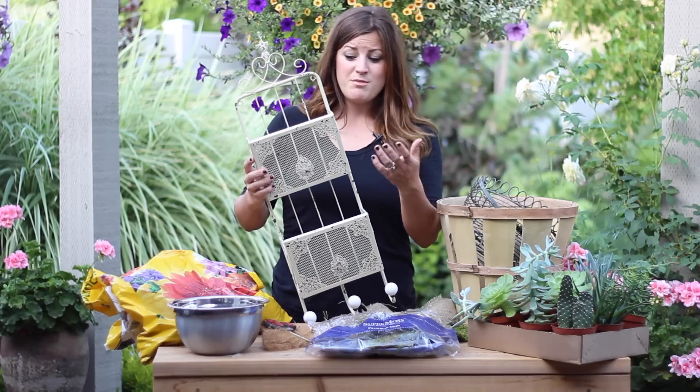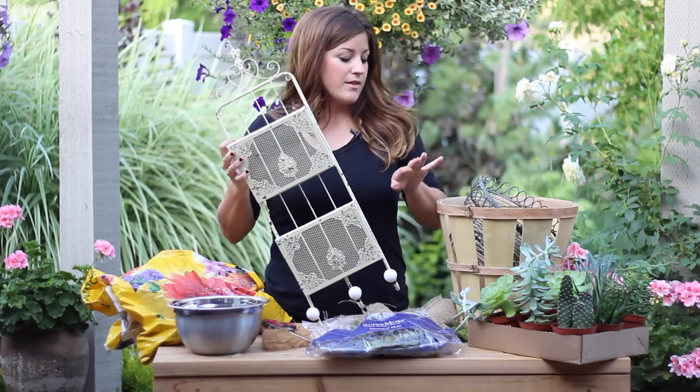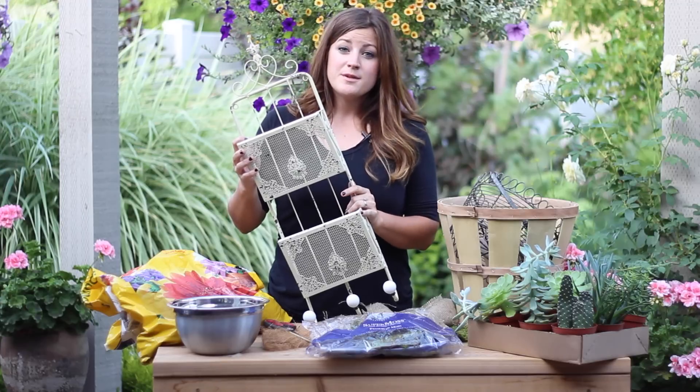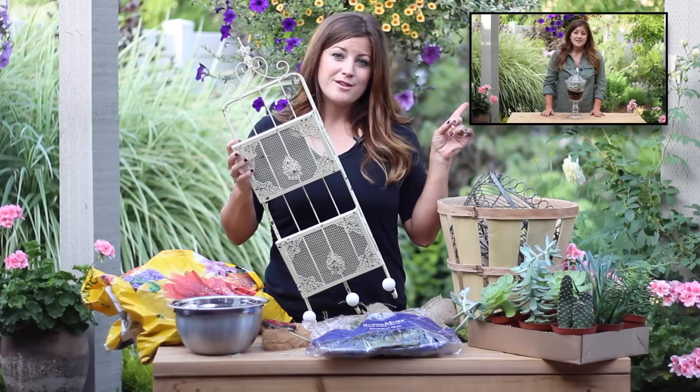They don't have to have drainage — they can be full of holes like this. I mean, look at the back of this, it's completely open. I've got a couple of cute baskets right here that can be made into planters. And if you don't know how to plant up a container without drainage, check out my other video right here and it'll show you everything that you need.